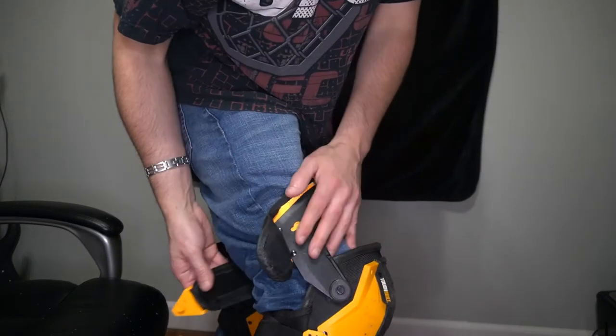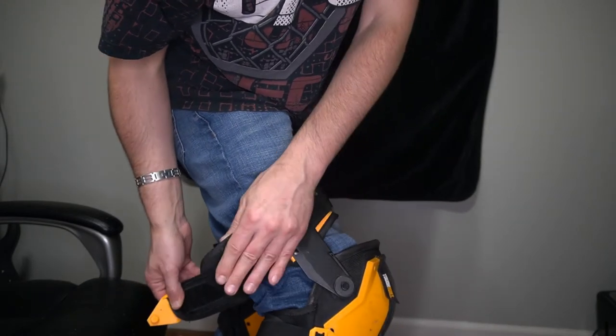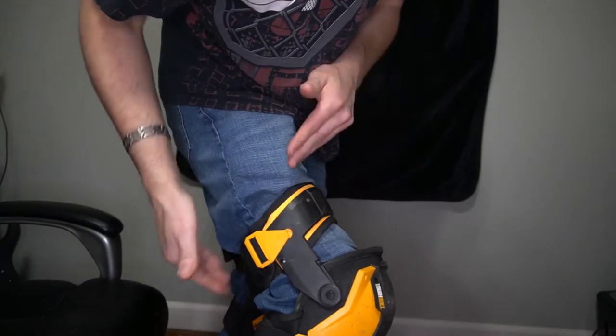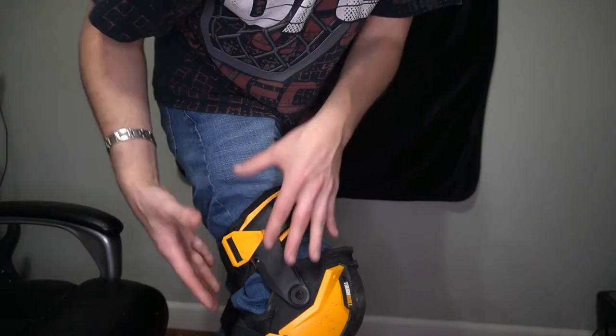One more thing to show you is the adjustment they have. Once you've adjusted the strap where you want it, you can pull it back over — there's a clip on these that gives a little bit of extra snugness and keeps the tension right where you want it.